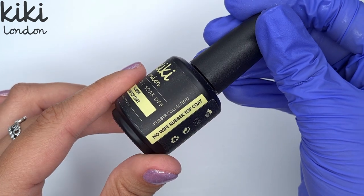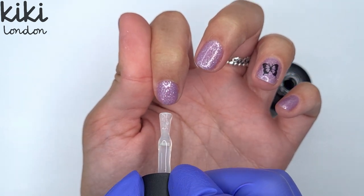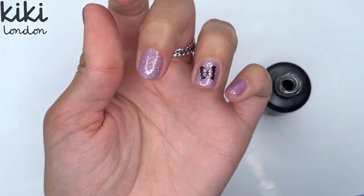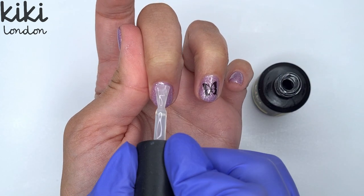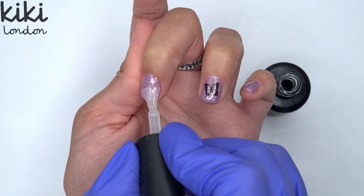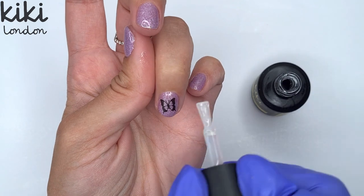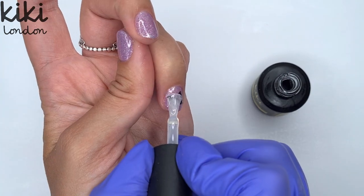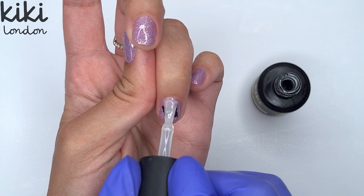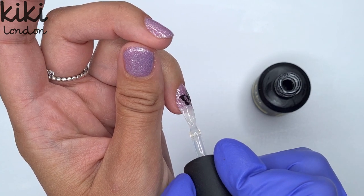I'm going to come in and use the Kiki London no-wipe rubber top coat, because I find this top coat amazing for sealing in nail art — it's that little bit thicker — and because we're working on overlays and I want that additional strength, the rubber top coat is great for that as well. I'm applying a really thin layer to all of the nails; similar to the rubber base coat it's slightly thicker than your regular top coat, but if you work it well into the nail you can still get a nice thin even layer. When going over my sticker I kind of float it on first and then smooth it out, just to make sure it fully encapsulates around the sticker. I don't find I need to double top coat when sealing in nail art using the rubber top coat.